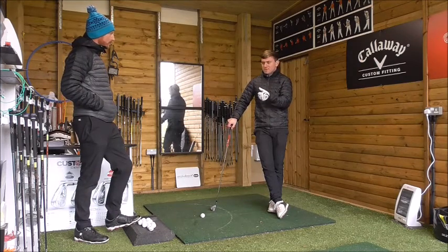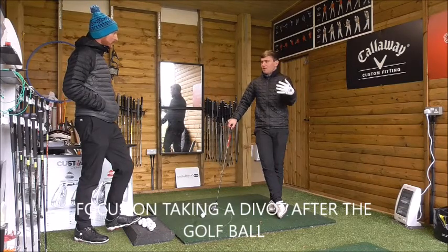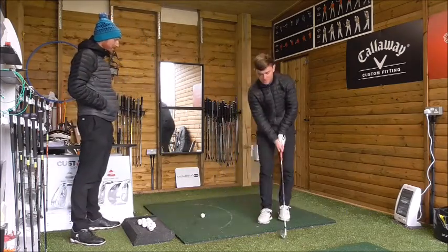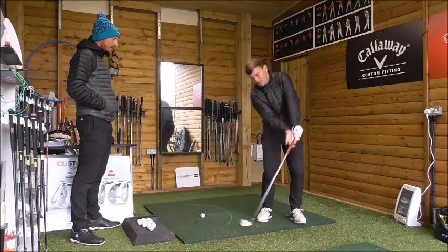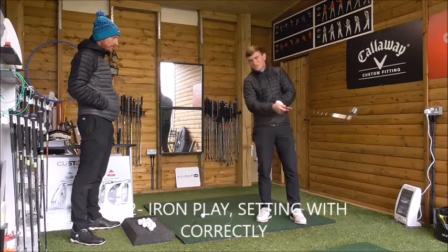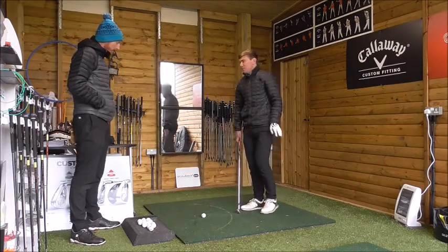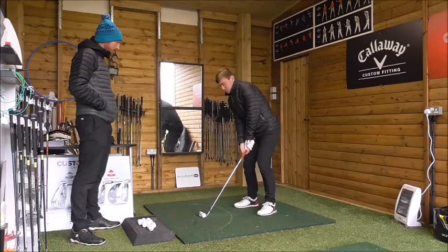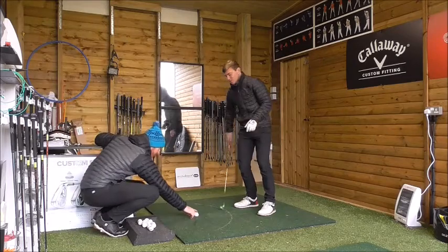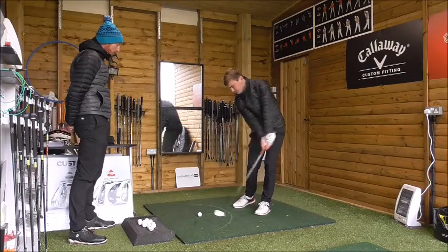With an iron shot, we want to take a divot after the ball. The club should bottom out three or four inches after the golf ball — that's the target side. One of the biggest faults is golfers trying to help the ball up in the air, with the ball getting ahead of the hands. We need to get into the habit of feeling like we're hitting the ground three or four inches after the ball. That controls low point. Golfers who help the ball up have weight too far back and everything moves up towards the sky.